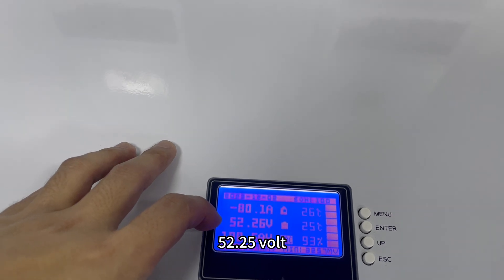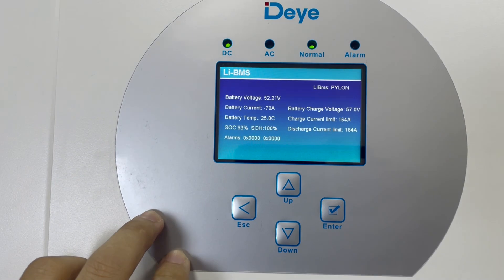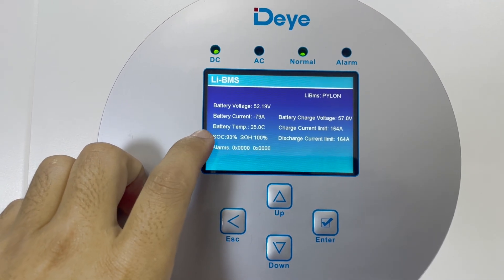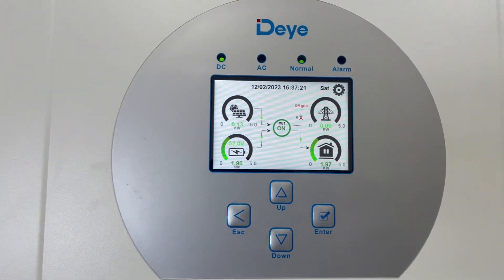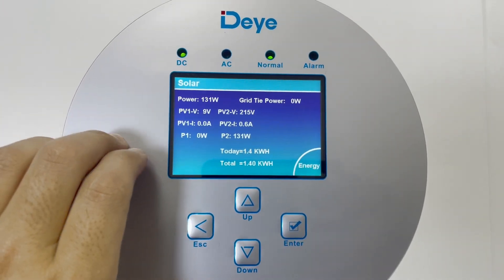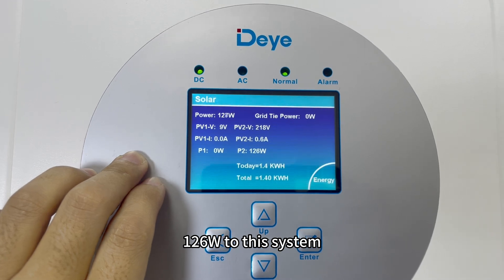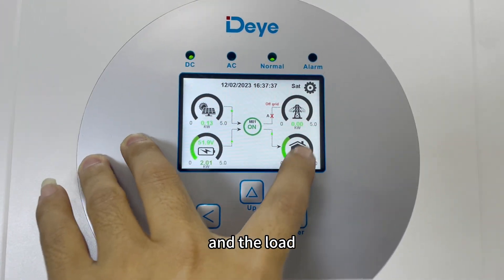The voltage of the battery is 52.25V. The battery current is now 80A, and the solar power is providing 126W to the system.